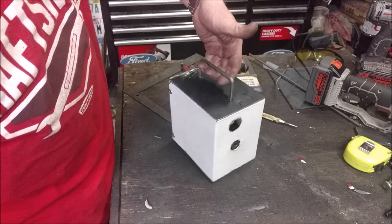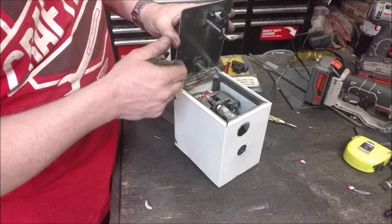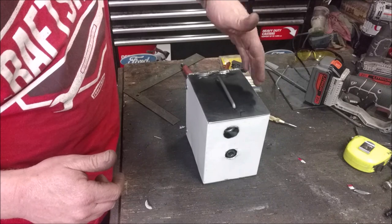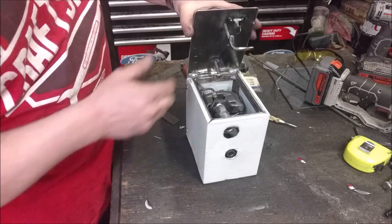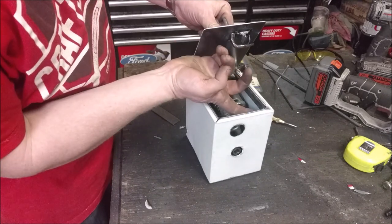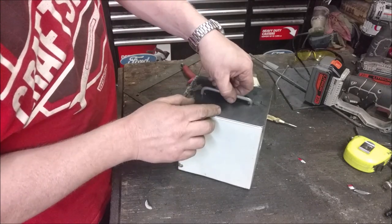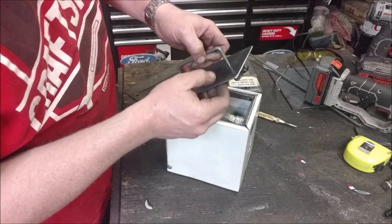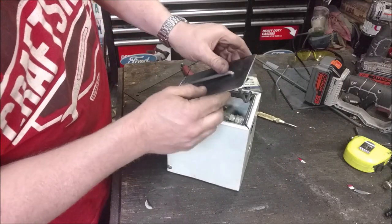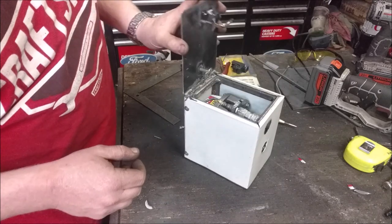I came up with a handle that collapses into the lid but also locks it — there's a little locking mechanism here so when you shut it you can carry it around. As soon as you drop the handle, it actually unlocks the lid. Gravity pulls this forward, this locks into it, and this locks under that lip. So gravity lets it fall, locks it — kind of a funky little mechanism. You can carry it around and drop it open.